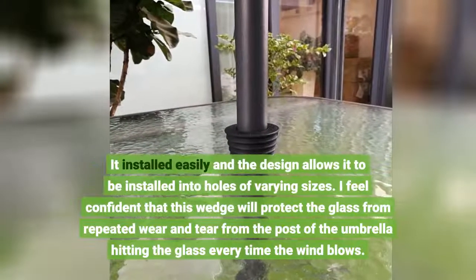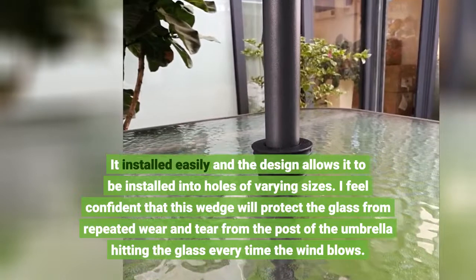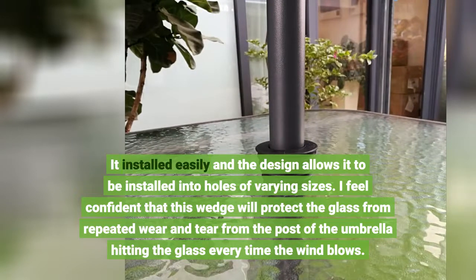It installed easily and the design allows it to be installed into holes of varying sizes. I feel confident that this wedge will protect the glass from repeated wear and tear from the post of the umbrella hitting the glass every time the wind blows.